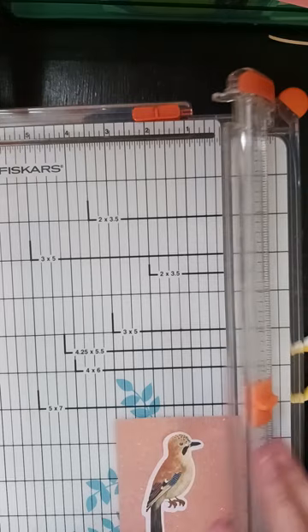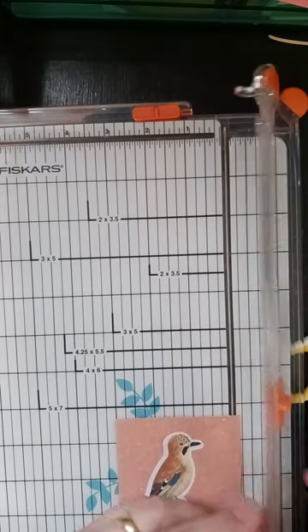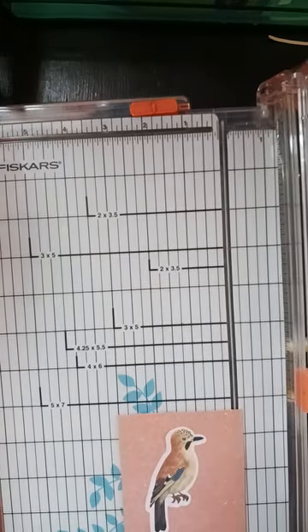And I need to change out the blade on here because it's been tearing stuff up. Do I have a blade handy?